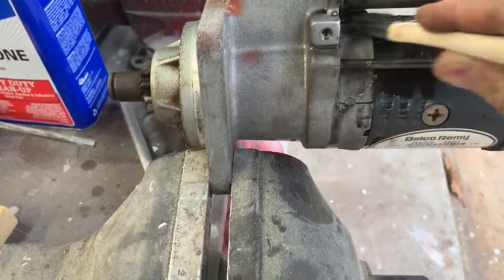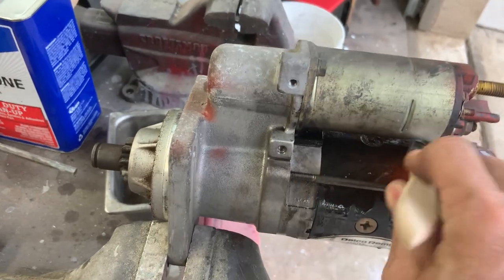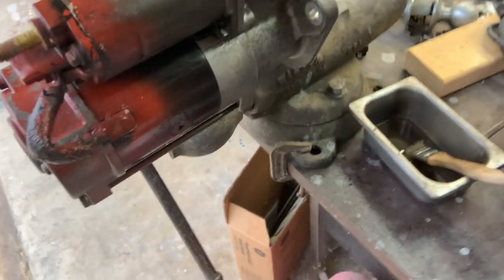If something is not right in it I'll find it, and then I'll put the whole thing back together and trade it in for a rebuilt or just buy a brand new one. I think you can buy a brand new one for around $300.